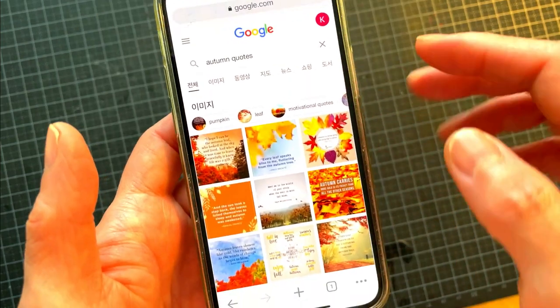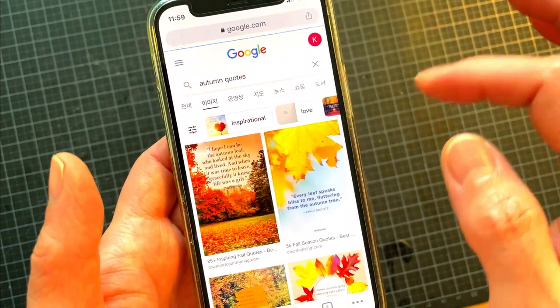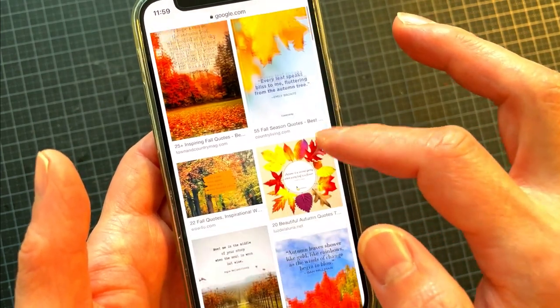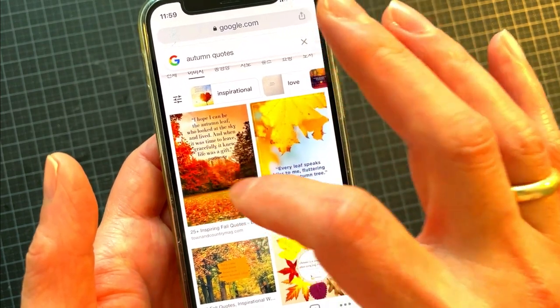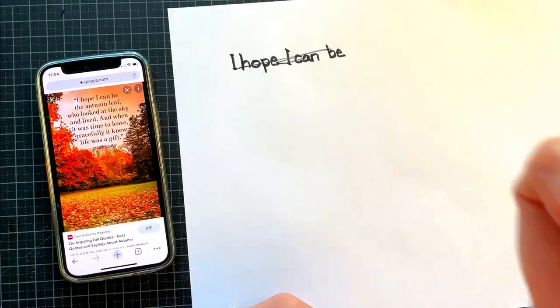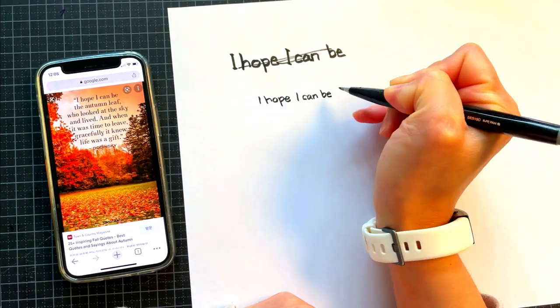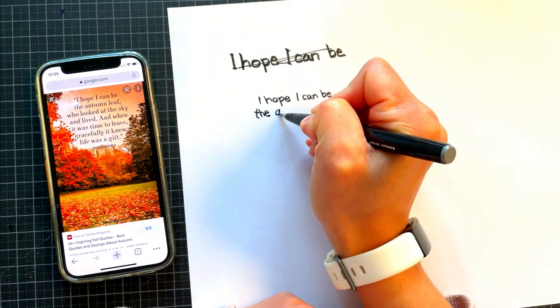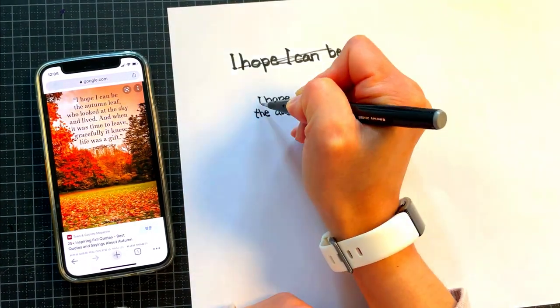First, I googled autumn quotes and chose one that I liked. I will write down the quote myself. I am trying my best to write in a nice calligraphy style.